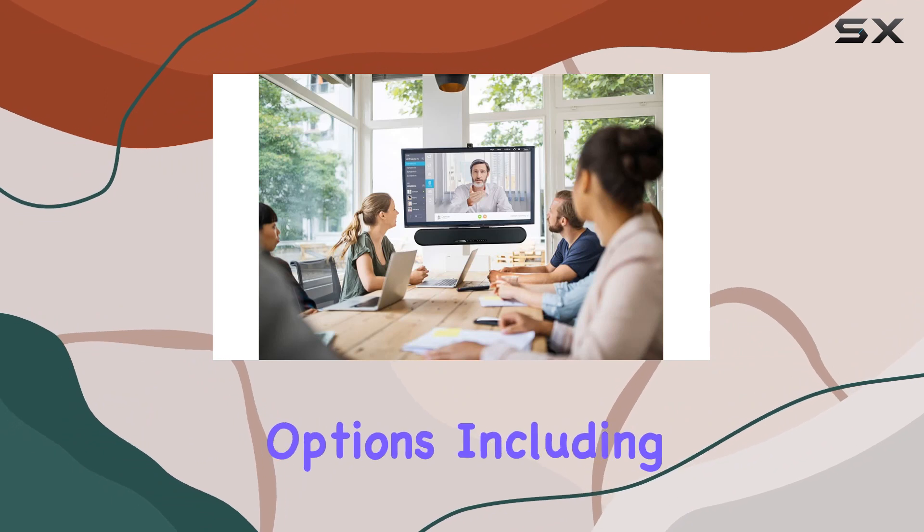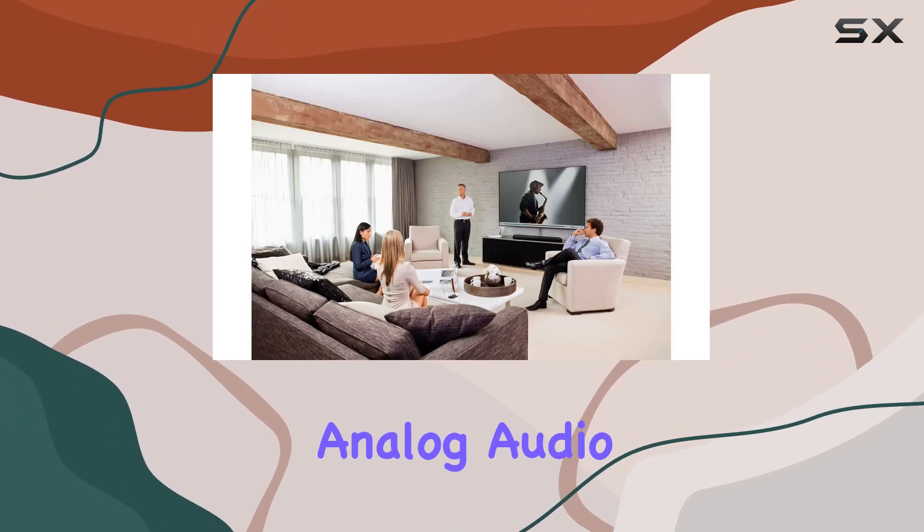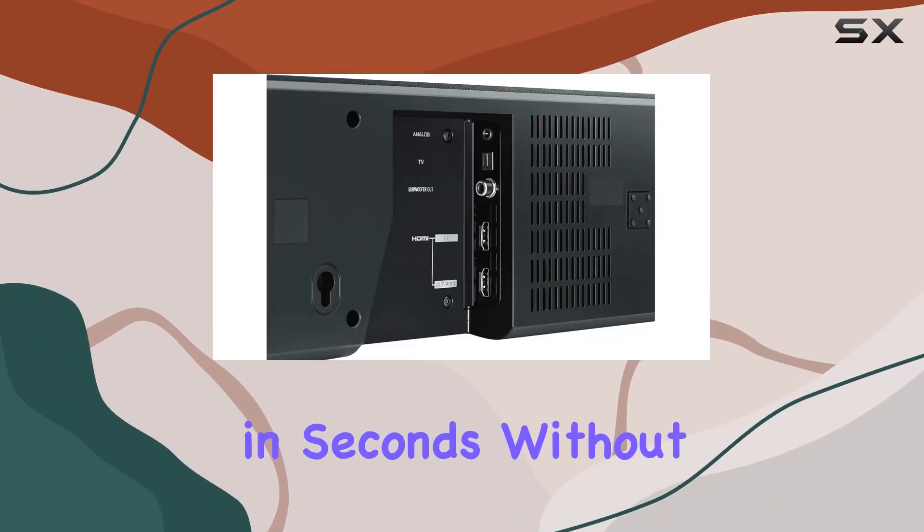Connectivity is a breeze with the latest options, including HDMI, Bluetooth, optical, and analog audio. The plug-and-play capability means you'll be up and running in seconds, without any hassle.